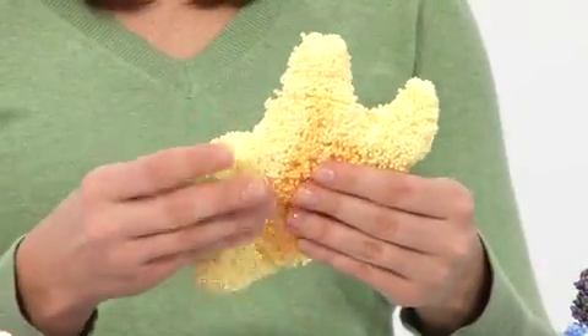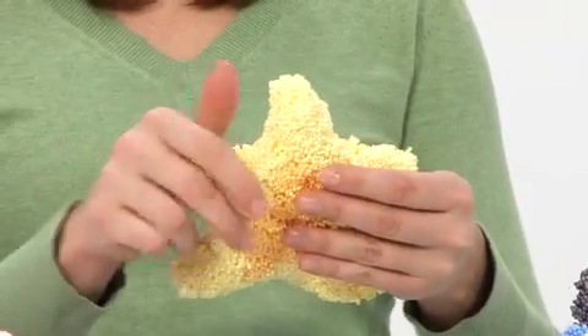This super moldable material is incredible to touch, squish, and shape. Kids can't keep their hands off of it.